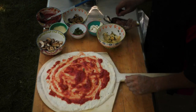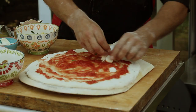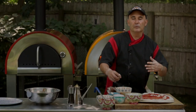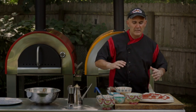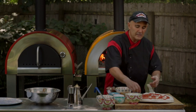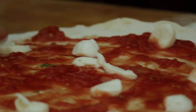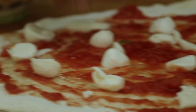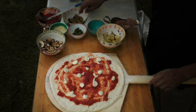Then we're going to go nice and light. I'm going to use a little bit of fresh mozzarella, a little bocconcini — fresh broken-up balls. I don't like to make them too heavy. The pizzas should never really be heavy — you want them to cook fast, cook easy, and you want to be able to taste a little bit of everything. It's not one big combined ingredient. So don't bury the pizza. Make your pizza nice and light, nice and simple.